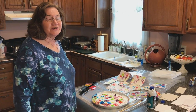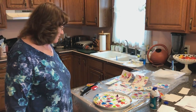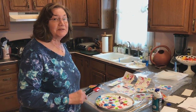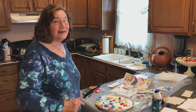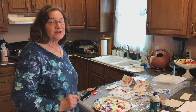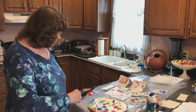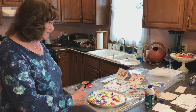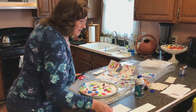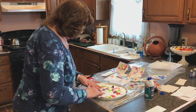Hi everybody! I'm going to show you how to do a little bit of work with shaving cream and food coloring, but I'm not going to show you that today. I'm just going to show you what I'm going to show you on Friday — we're going to do a live stream at 11 o'clock on Friday, so you'll have to come back and see the whole thing. But I just wanted to show you how beautiful these turn out with the food coloring.